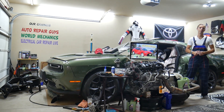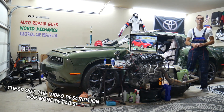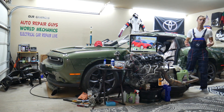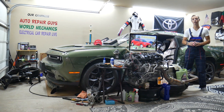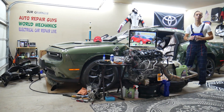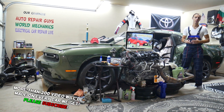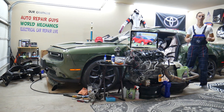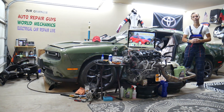Hey guys, welcome back to Free Car Repair. Thank you for watching and subscribing to the channel. Today will be a super helpful video for any of you guys having a Toyota Corolla — that generation you see right here — from year 2013 to 2019. If you have one of those and need to find where the fuel injector fuses are located, you will have multiple fuses in different fuse boxes that you need to check. Stay with us.